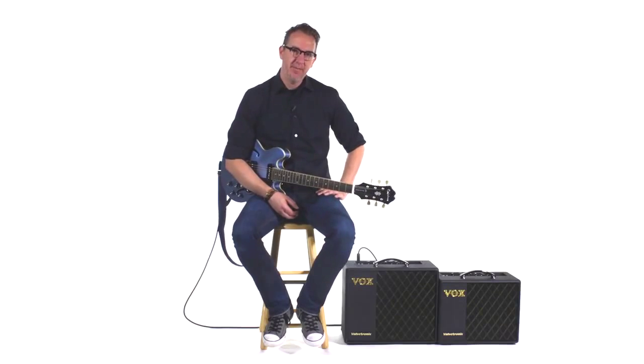The VT40X and VT20X amplifiers represent the best combination of innovation and tradition.